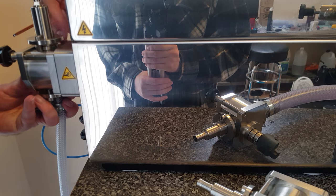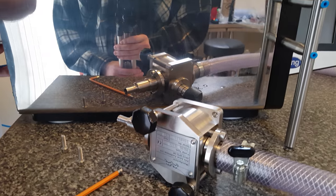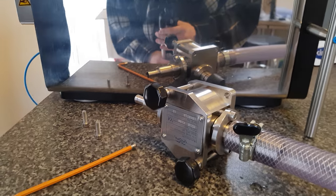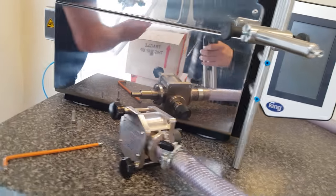We've undone those two screws holding the bottom of the pump. Then we'll just withdraw the pump — it comes out that easy. Take the pump — a bit of water in there, it's gone everywhere.